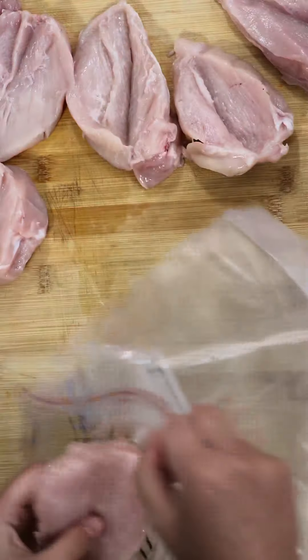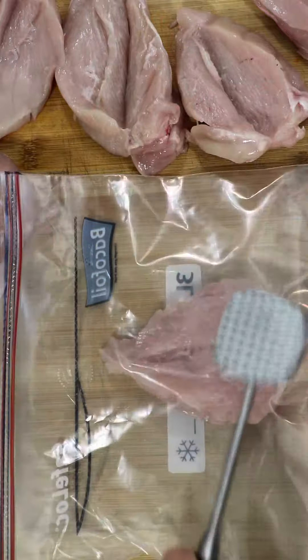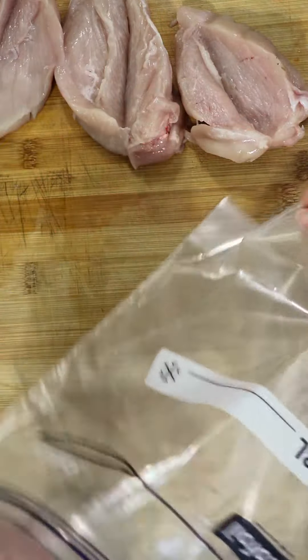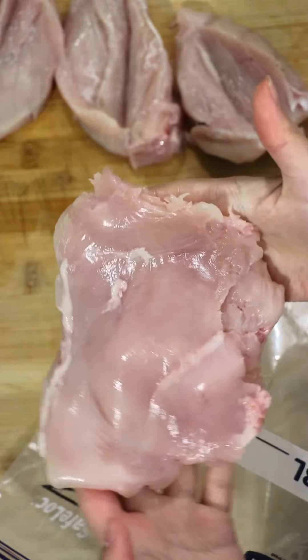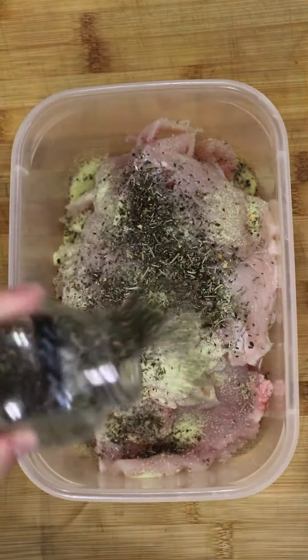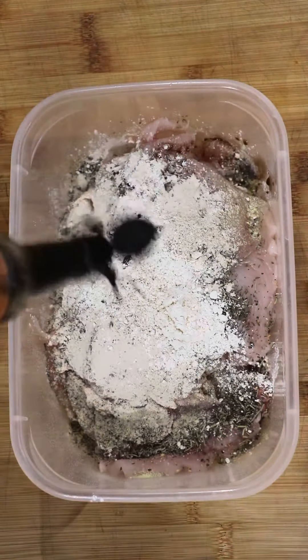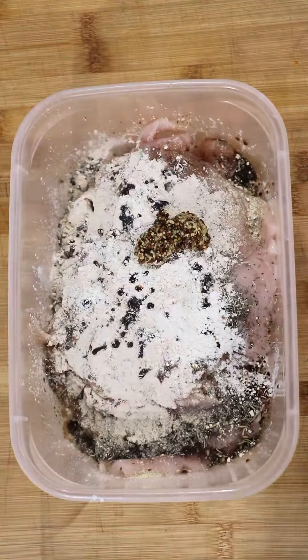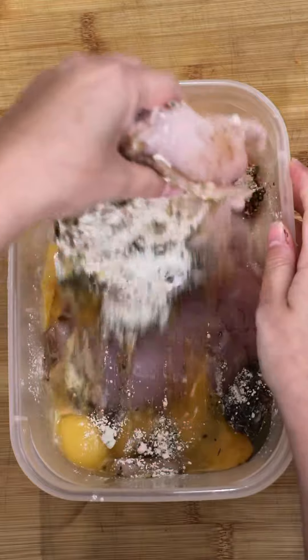I'm using chicken breast here. I like to flatten the chicken breast — it gives the illusion that you're having a lot of chicken but it's actually only one breast. Flatten it until it reaches that size, then add it to a bowl with a lot of spices. All the details will be on my website. I like to add the eggs at the same time — less plating, less faffing, and less cleaning.